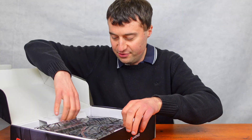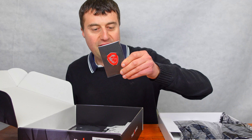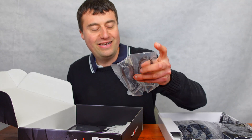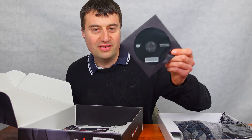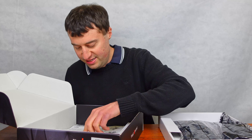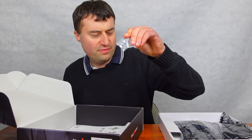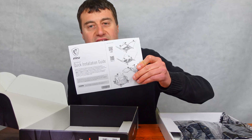I'm just going to lift the board out first of all. What have we got in the box? We'll obviously talk about the board in a bit. We have an MSI badge, two SATA cables, and a driver CD which no one's going to use. There's a thank you card, some M.2 screws — I think we only have two M.2 slots — and a quick installation guide.